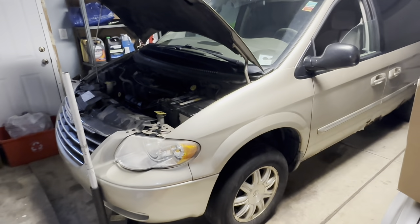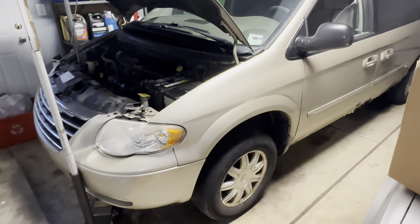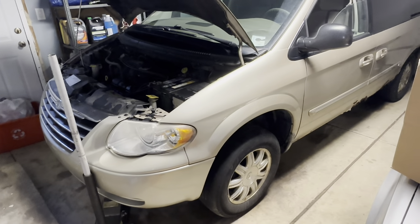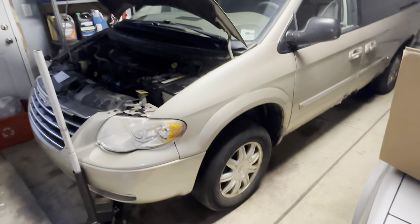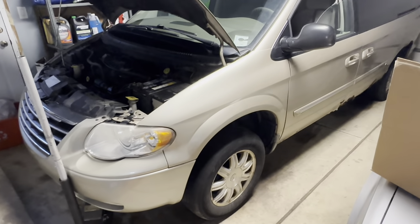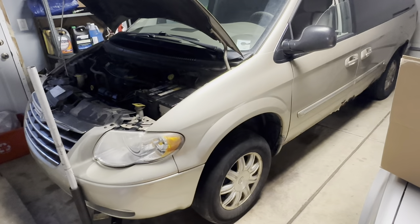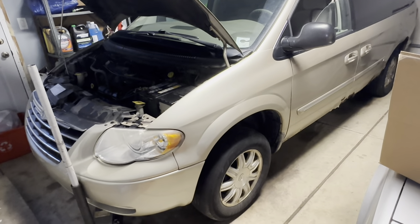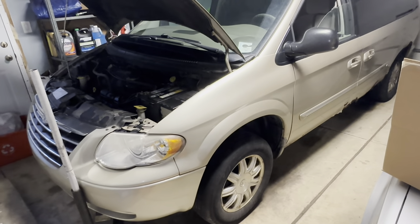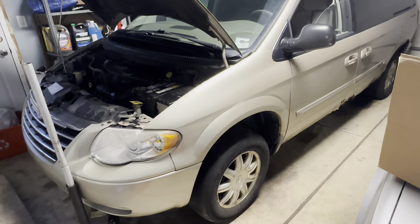I'm going to cover all the front suspension stuff in a different video, but I do want to address it at the same time because I was going to try to get away with just doing the steering rack. But when you finish the steering rack, you ideally need to do an alignment afterwards. And with everything in the front suspension being as loose and worn out as it is, you're not really going to get an accurate alignment because everything is going to be kind of shifting around as they're adjusting it. So we really need to have the front end as solid as possible to get an accurate alignment. Let's get the wheels off and get started on the steering rack.